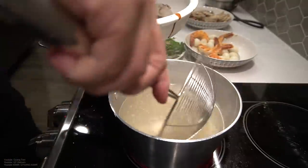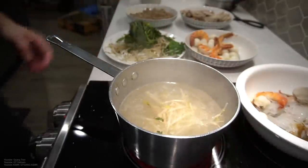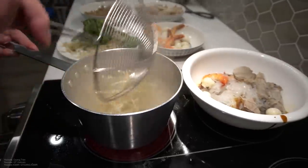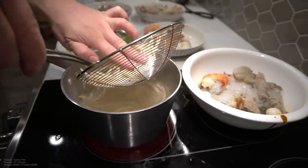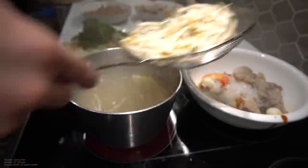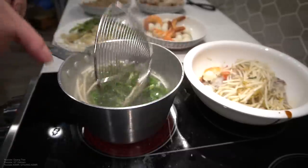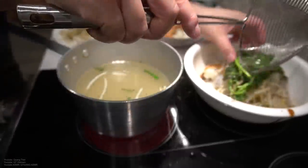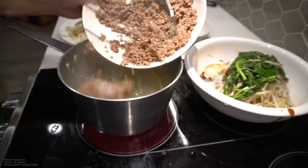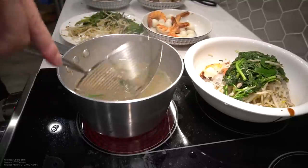It's all coming together. Give me a second — I'm gonna heat up my bean sprouts. Heat up some greens. This might look disgusting, trust me, just trust me.